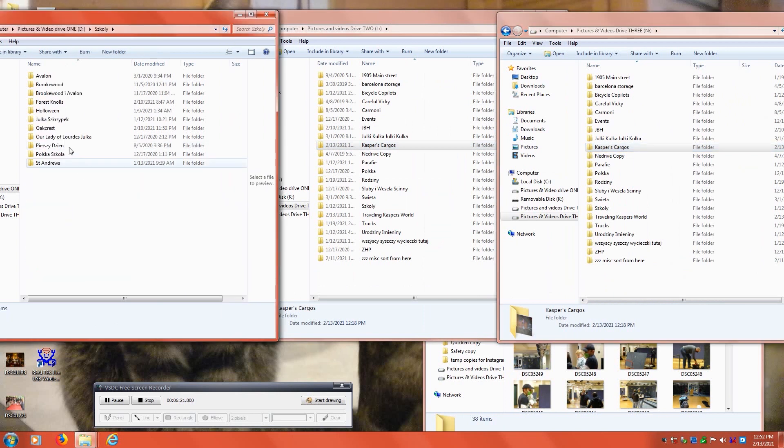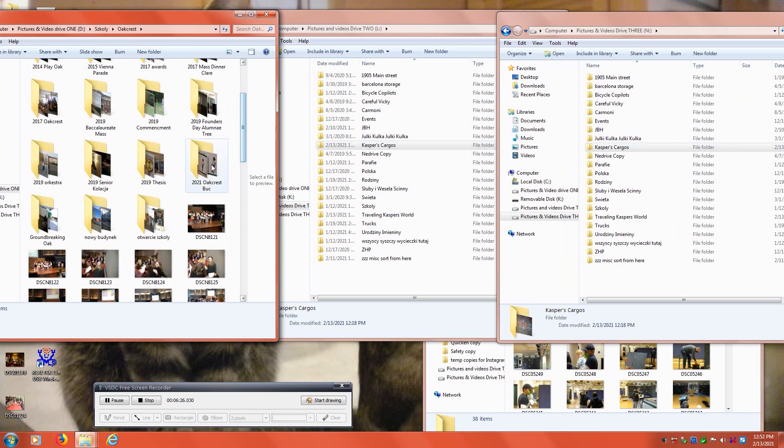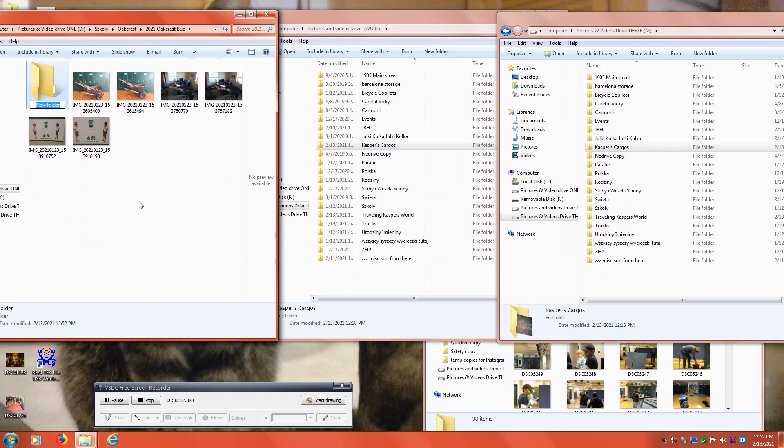Now I'll show you how to create new folders and back them up. Go to the folder where you want to create the new folder, then right-click and press folder, and name the folder to whatever you'd like. We packed these photos up on older machines. This is an older Windows XP machine that has never been connected to the internet — that's why it's working so well.